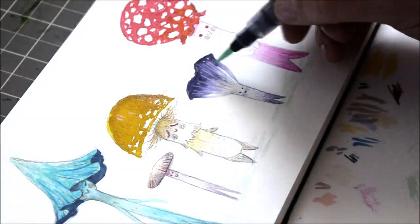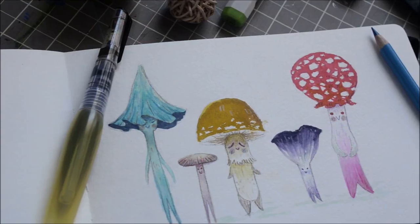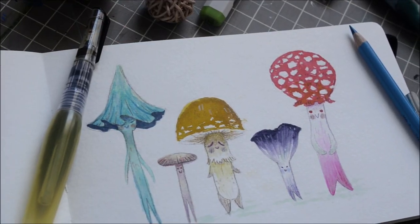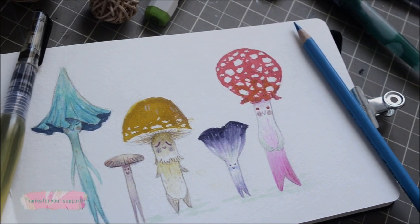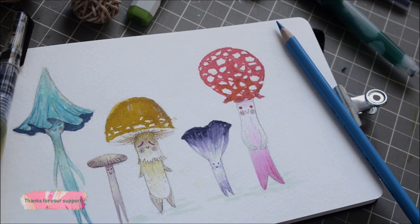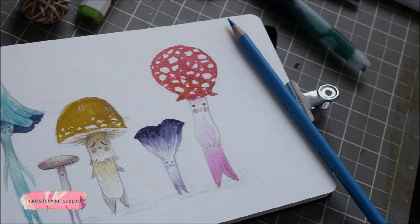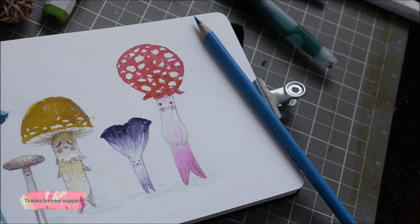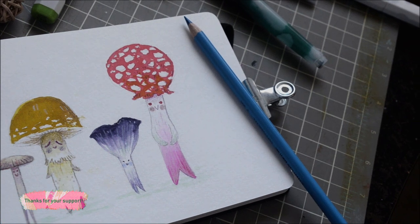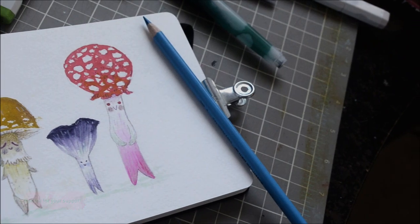Anyway, those are my mushroom florican. Just adding a couple little dots of color — there we go, there's the finished sketch. Look how cute they all are and they're all so different — that's what I love. Thank you so much for watching my sketch and I hope to see you guys soon. Remember: Small Thicket and smallthicket.com. Bye guys!